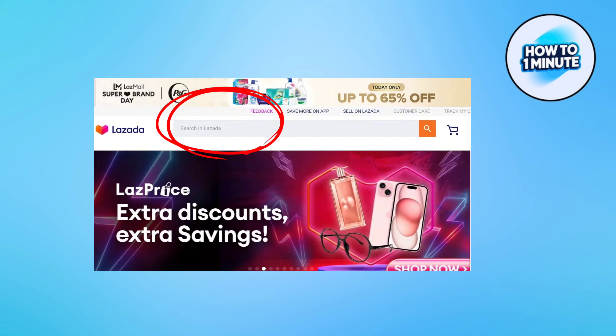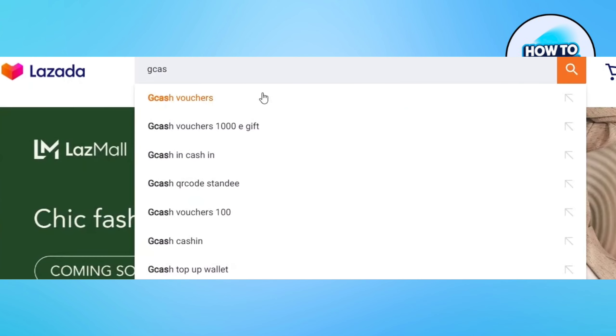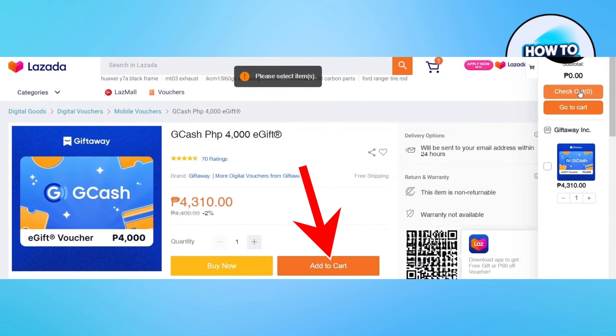Step one is to write Gcash voucher in the search bar. You will find different vouchers in the result. Select your desired voucher and click the add to cart option.